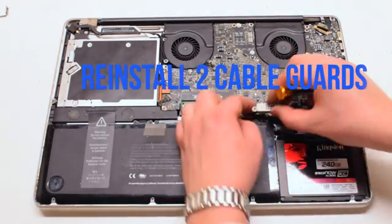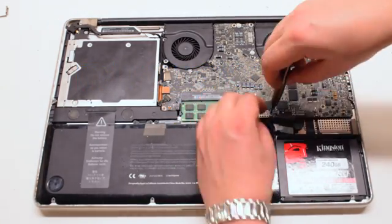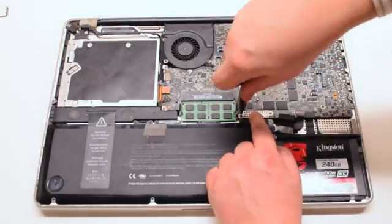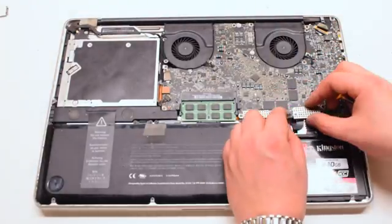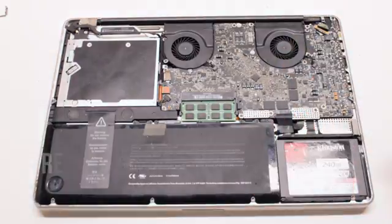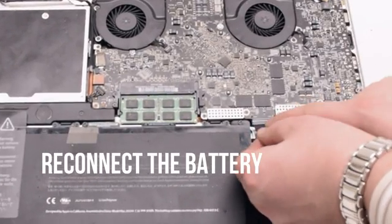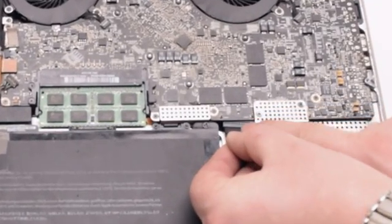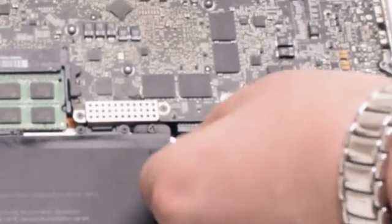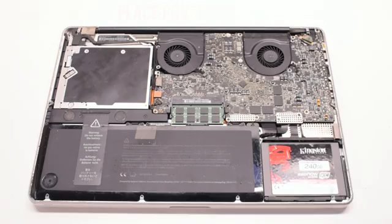Now we'll reinstall the cable guards — there are two of them, both secured with two Phillips head screws. You can now reconnect the battery. Gently slide it into the socket; look down and get a better angle as you need to make sure that this goes in correctly.